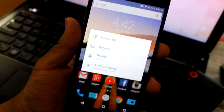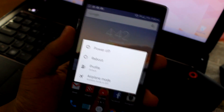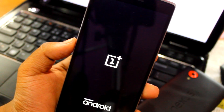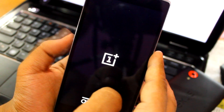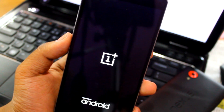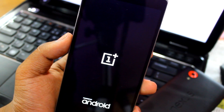Then you have to go into your recovery. You can do that by holding the reboot option and going to recovery, or by holding the power button and volume down at the same time. That will take you into recovery.